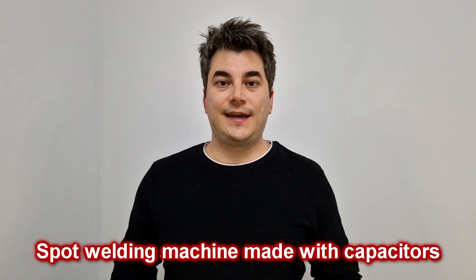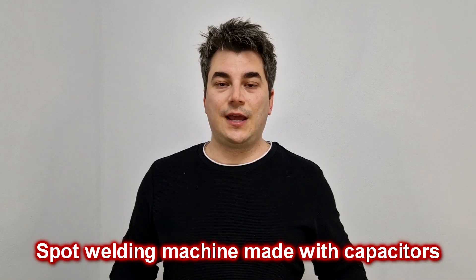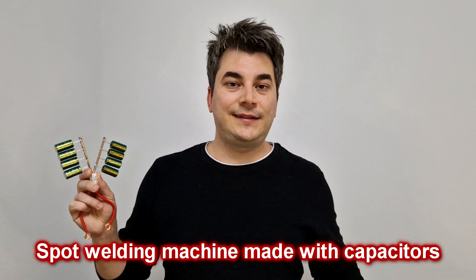Hello my friends and welcome back! I have seen a few videos on YouTube where you can build a simple spot welder with only a few electrolytic capacitors. So let's build one and test it!